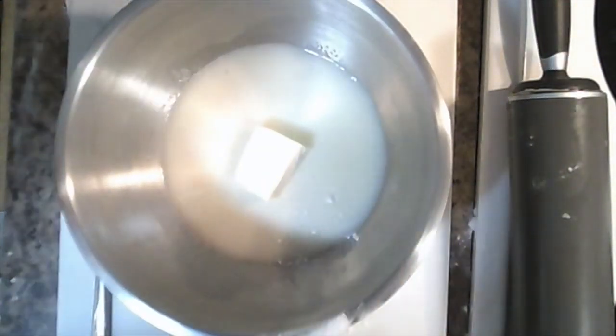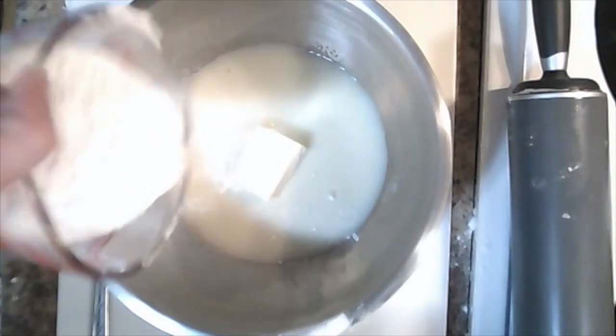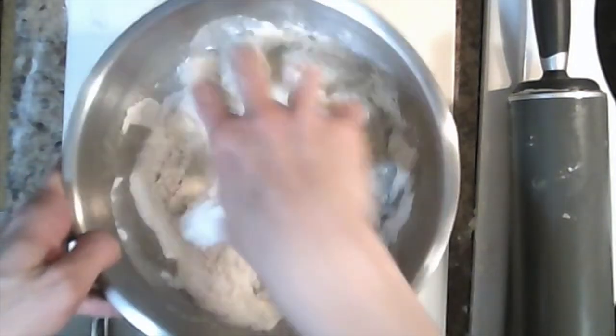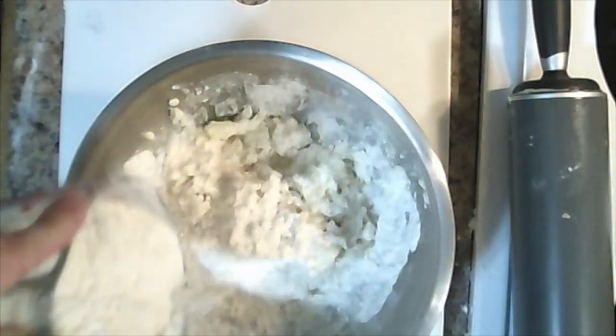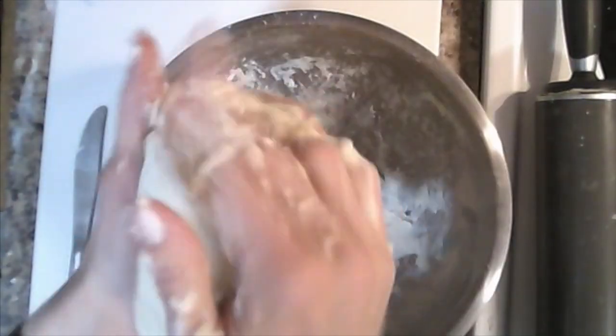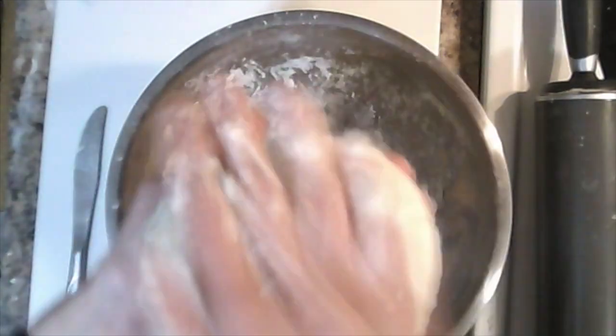Now you can start to add your flour in about a half a cup at a time. Mix with your hands as you go. Add the flour bit by bit because you may not use the full amount — use it until it gets nice and thick. Once your dough has reached a consistency where it can be formed into a ball and it's not too sticky, then you know it is ready to receive some cinnamon.